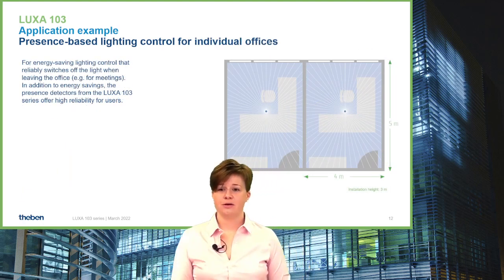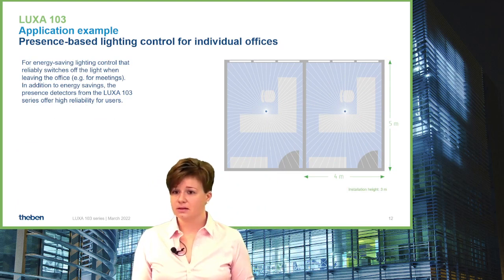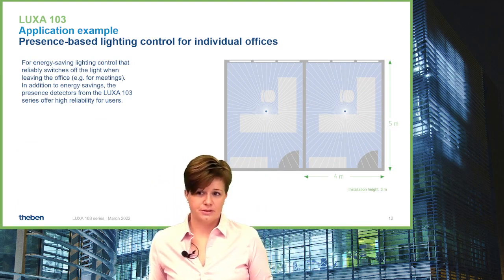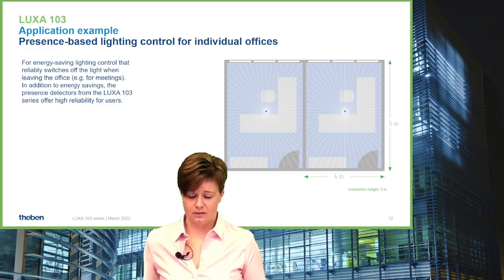LUXA 103 is also very suitable for single offices. With a presence area of five meters, it's easy to control the light clearly, and if necessary, also an HVAC application.